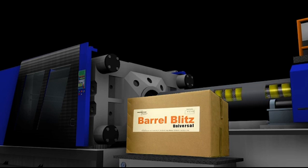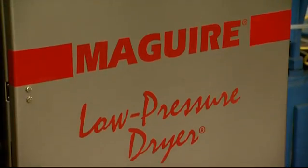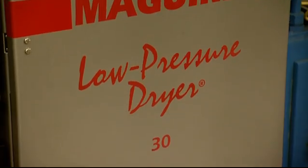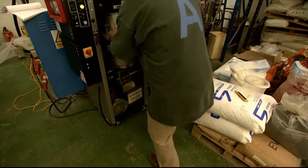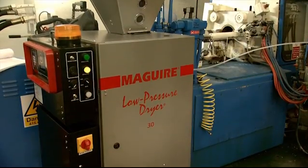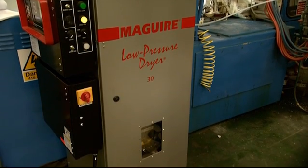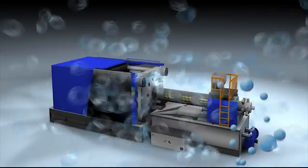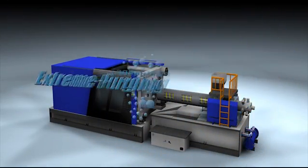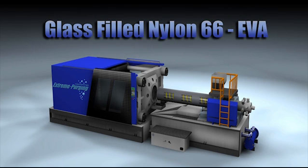Now this really is extreme purging. The material dryer we're using is a Maguire low pressure dryer, supplied by our good mates Summit Systems. You can get problems when switching from a high temperature resin to one that moulds at a lower temperature. Here we've been moulding a high temperature polymer, glass filled nylon 6-6, and we want to switch to something like EVA — because that'll be an extreme purging trial.